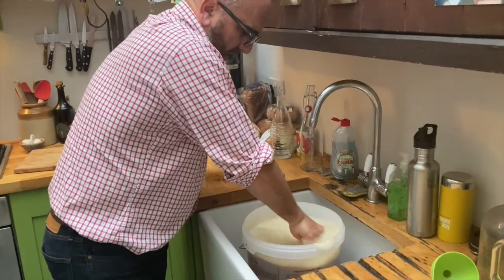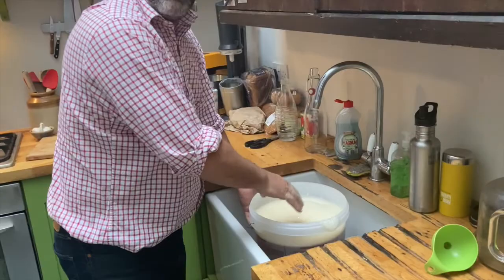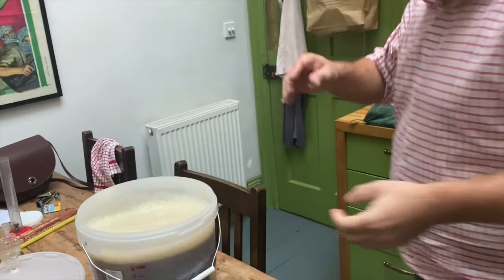At 12 litres now — and that's the thermometer reading — that's perfect. It's just lukewarm, not body temperature but a little bit warmer than room temperature, just to get it started.